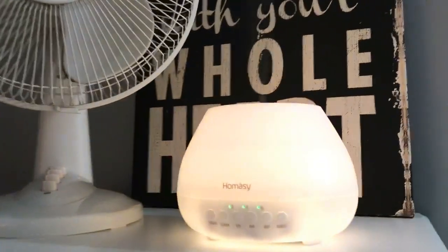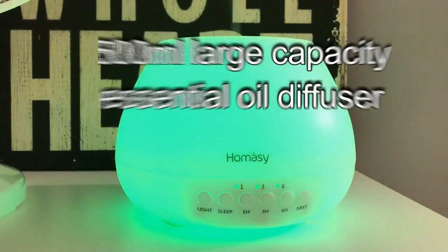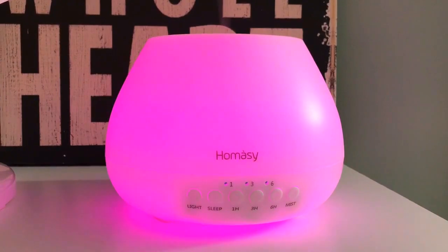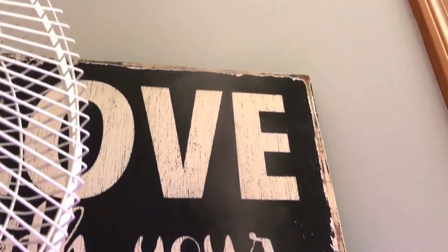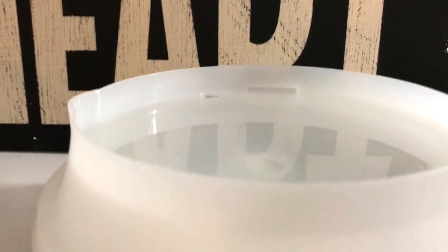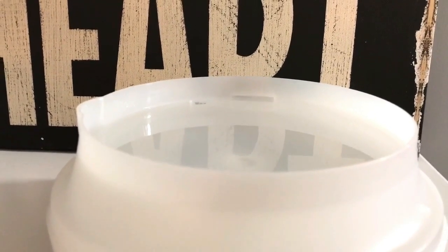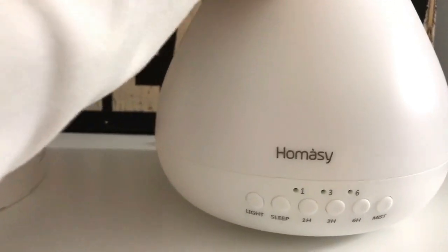This is my awesome diffuser night light — this is a giant size, I love it. You can see it's changing colors; I've got it on the mode where it just rotates through colors by itself. You can see the mist coming out — it's like a humidifier; it actually blows enough moisture into the air that it functions like a mini humidifier. All you do is take the top off, pour the water in, and drop the essential oils in.